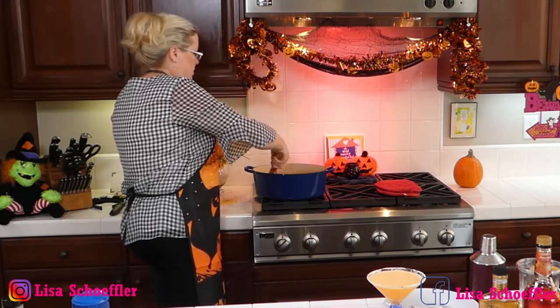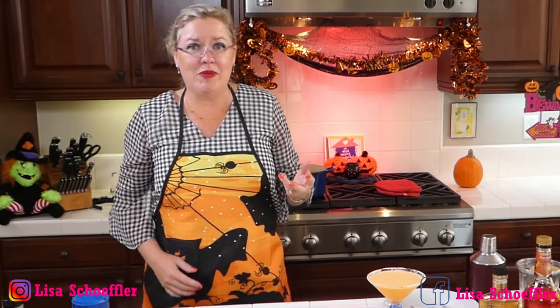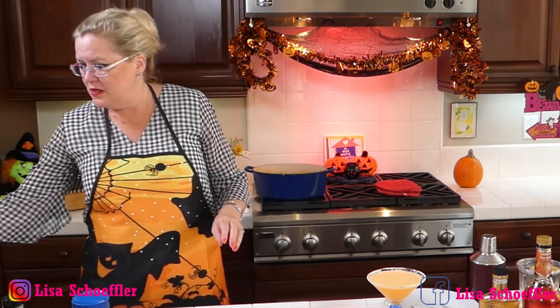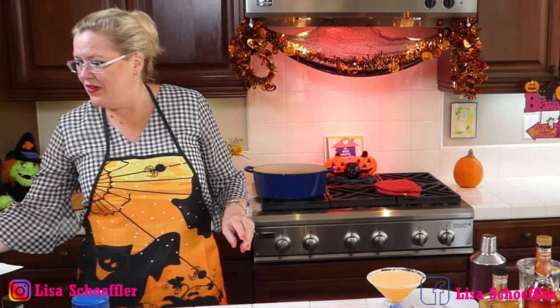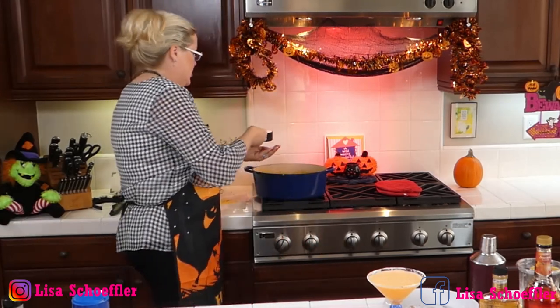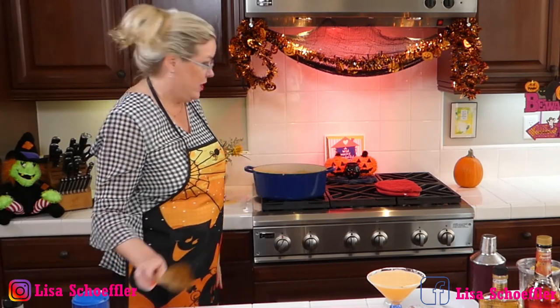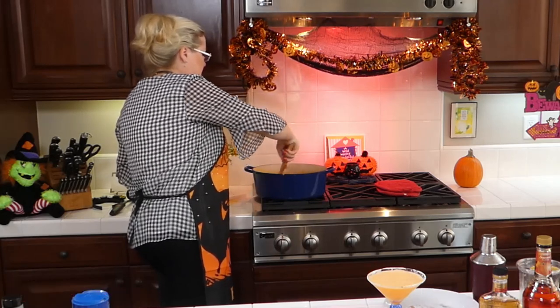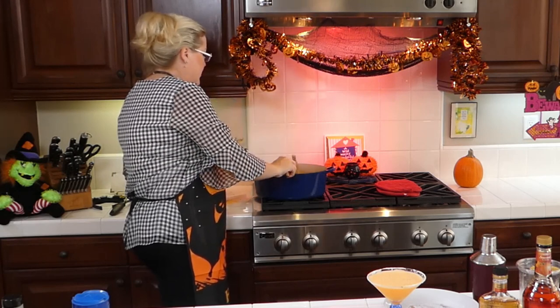Oh my gosh, this is so good! I thought all these yummy pumpkin things I'd read — you don't normally make these — and I thought this one sounded delicious. So to that, I'm going to now add the cream. I have half a cup of half and half — that's what I had left from my scone baking. Half a cup of half and half going in. Oh my gosh — it's thickening right up!